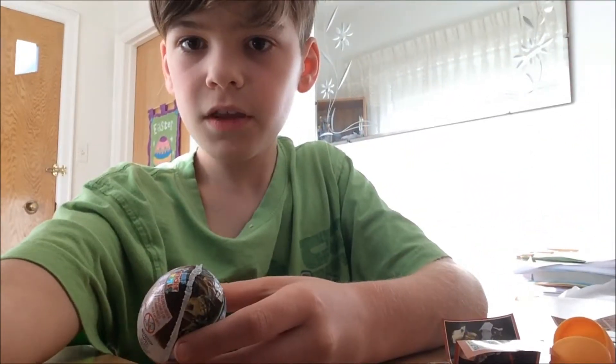Let's go ahead and move everything aside here, just adjust this. And there we go, that's perfect. Okay, let's open up egg number two.